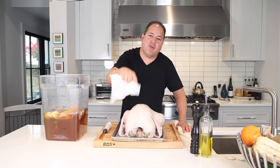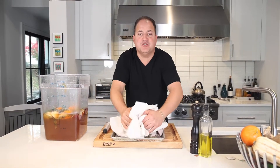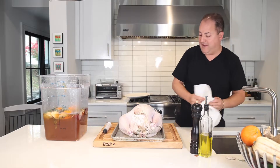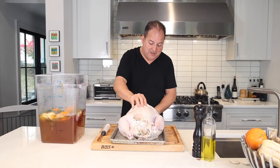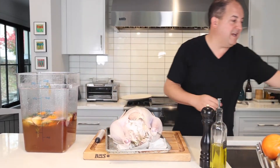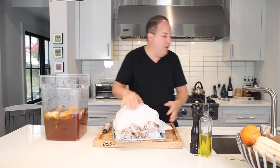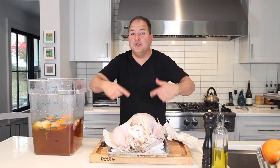Most important thing is a dry bird. Once you pull it out, take some wads of paper towel and dry it up as much as you can. Literally stuff it into the cavity — you can never have too much paper towel, especially when drying your Thanksgiving turkey. Get some underneath it, all over the place. I want to make sure that skin is super dry so it gets nice and crispy. Roll it all around, then throw this baby back in the fridge to air dry uncovered overnight.